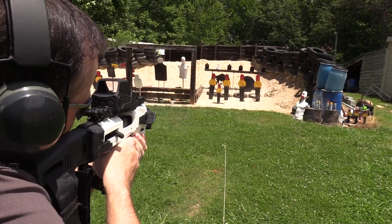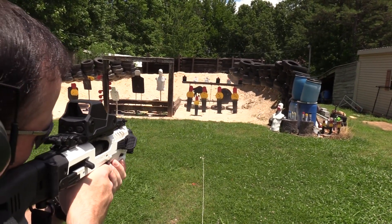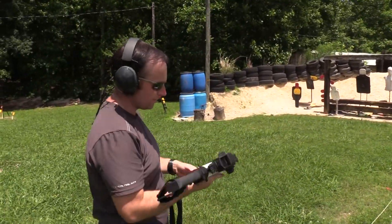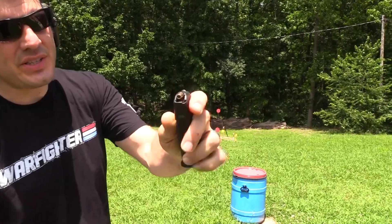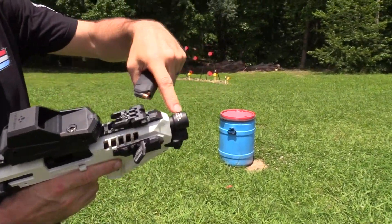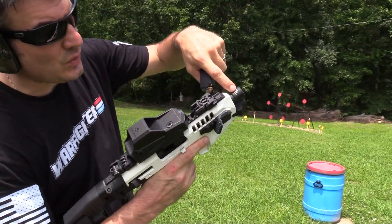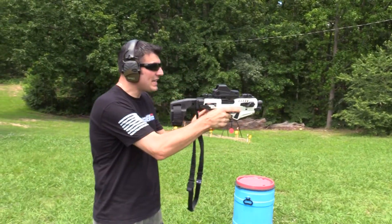Greg with the Micro Roni - see, I'm dead on that target. Yes sir! Shooting the Federal HST - that's a great self-defense round and it obviously works in this Glock. It does not add any length to the barrel. In this particular model they do have a carbine model that has a 16-inch barrel that you literally put inside your Glock. This one will fit the 17, the 22, and the 31.